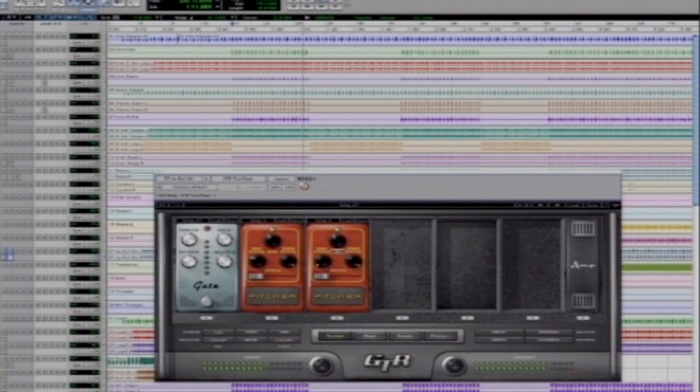Then we can hear it with some drums. It fills up the low end and creates a full and rich sound. If I'm going to bypass the plug-in, you can definitely hear the difference.